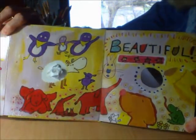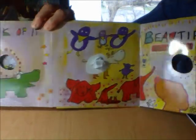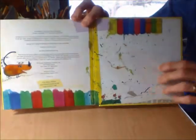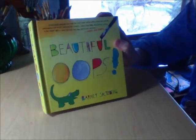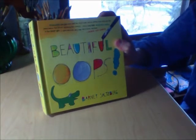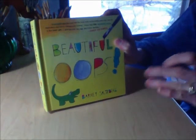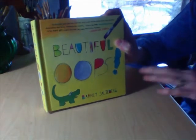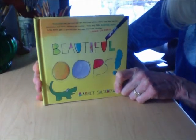Look at all of those animals that have been through the whole book. And that's the end. I wonder what we can do with our oopses. In a few days, let's meet right back here at Susan's drawing table and we'll see what we can do with some oopses. Watch for the video, What Can You Do With An Oops?